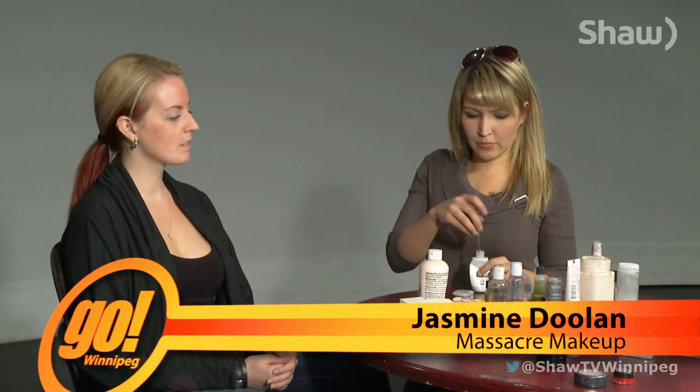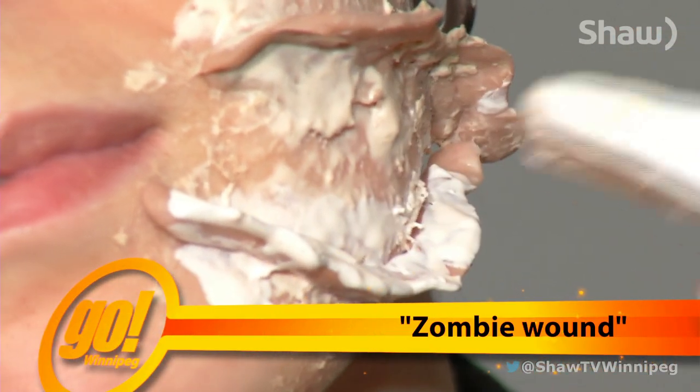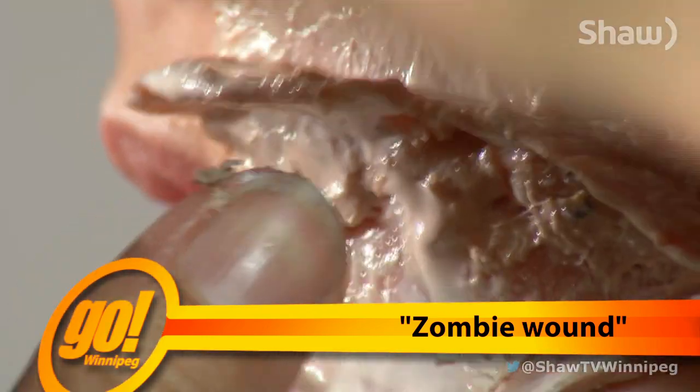I'm going to be doing a zombie wound on her face, so it's going to look like it's ripped open at the face like that. I find that that's most popular. I've seen lots of people try and do it. It's pretty easy to do.